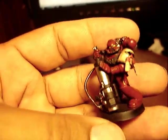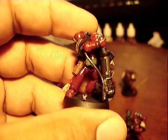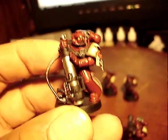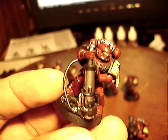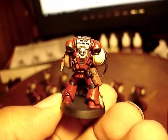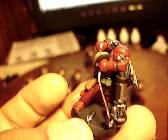This guy I kind of converted up. I got tired of all the missile launchers that were just standard on the shoulder, so I did this one with them actually loading the weapon. Anyway, I thought it was kind of a fun conversion to do.